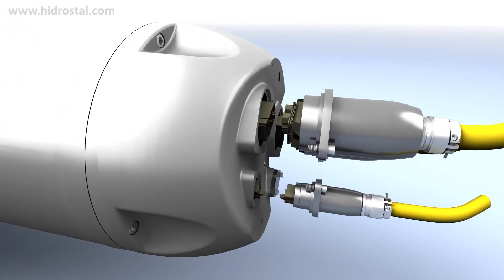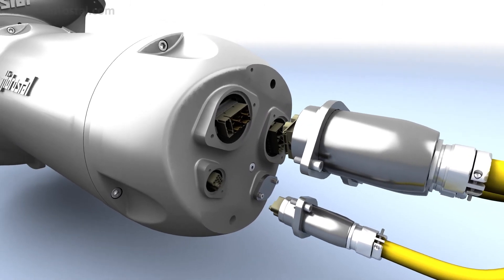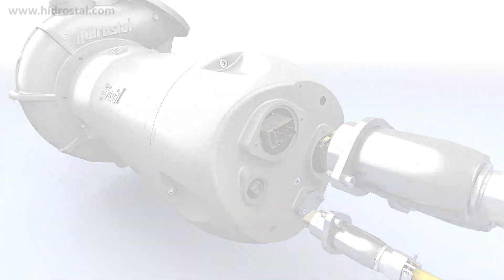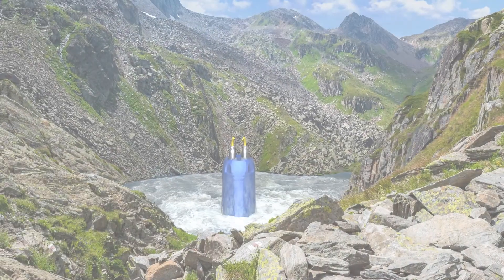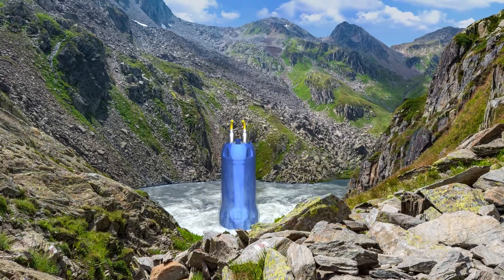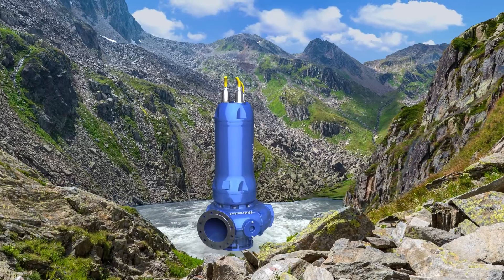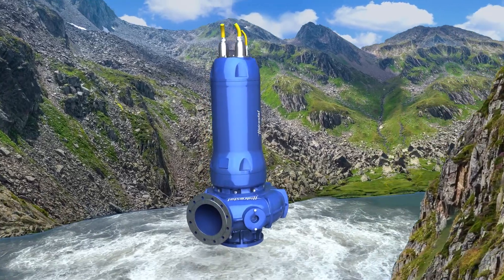The disconnectable cables ensure ease of servicing and can be left in situ on site during scheduled maintenance. The motor line takes its name from the source of the Rhine, the Swiss Lake Tumor, and was the inspiration for designing these motors to be both sustainable and environmentally friendly.